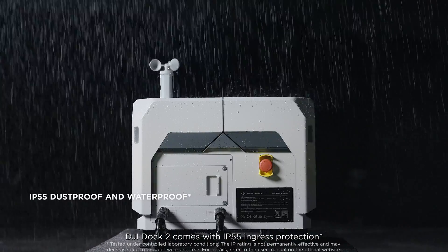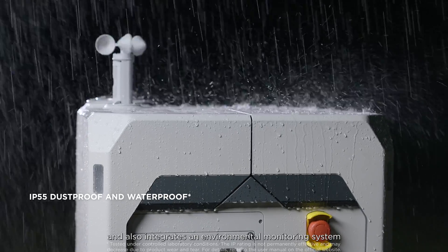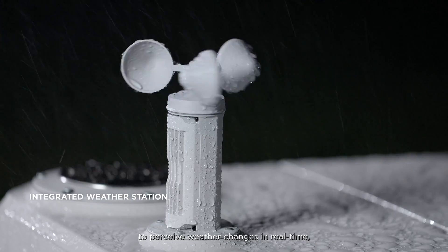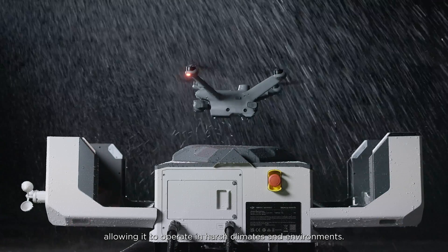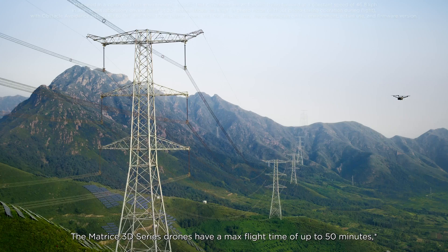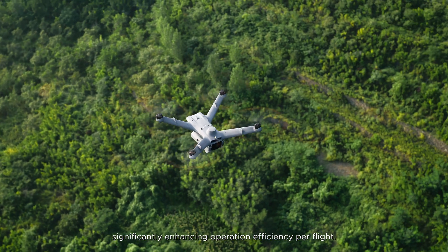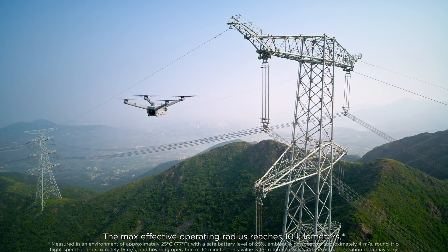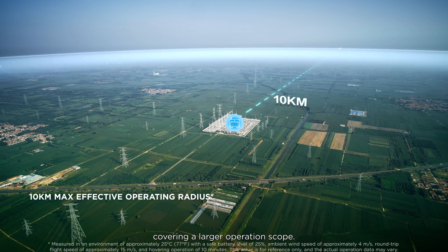DJI Dock 2 comes with IP55 ingress protection and also integrates an environmental monitoring system to perceive weather changes in real-time, allowing it to operate in harsh climates and environments. The Matrice 3D series drones have a max flight time of up to 50 minutes, significantly enhancing operation efficiency per flight. The maximum effective operating radius reaches 10 km, covering a larger operation scope.